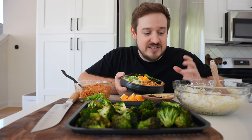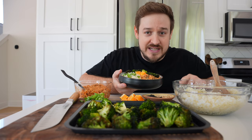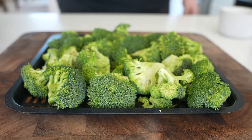Orange chicken made with ground chicken, four other ingredients, 20 minutes, one pan — plenty of time to throw broccoli in the air fryer, a little bit of rice and cauliflower rice blend, and then you have these meal prep bowls made in no time at all. Macro friendly, high protein — I'll show you how to make it real quick.